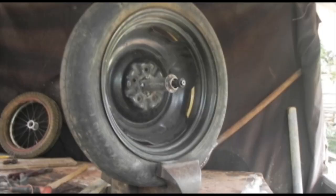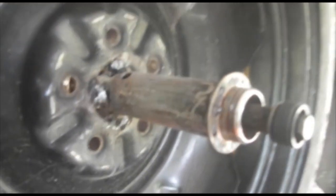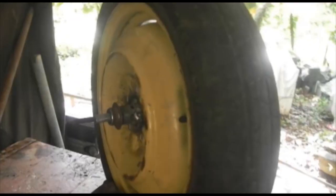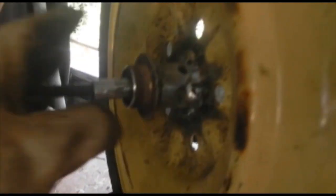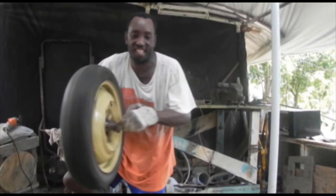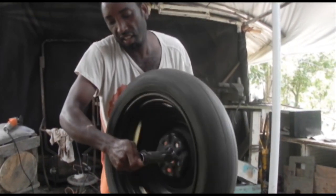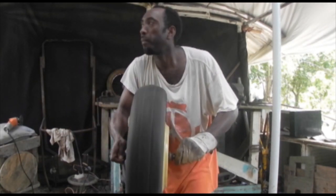I've set it inside the car rim now, making sure it's centered with space on both sides — one side for the ratchet and one side for the brake. This side is for the ratchet to screw on.